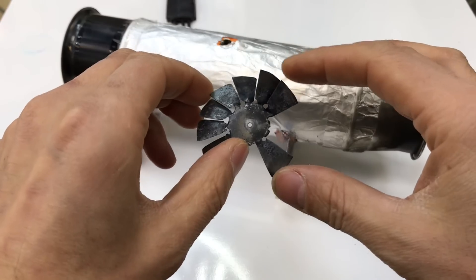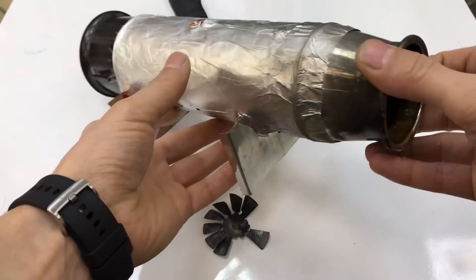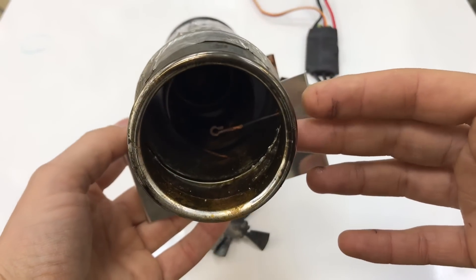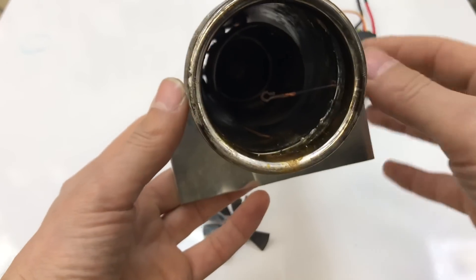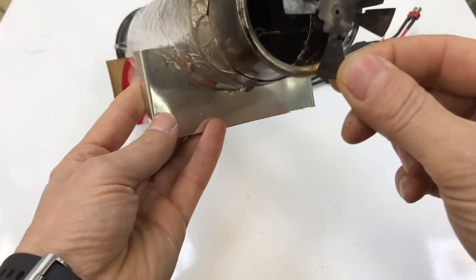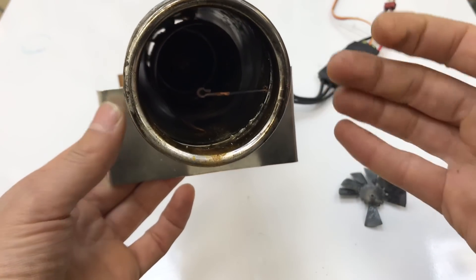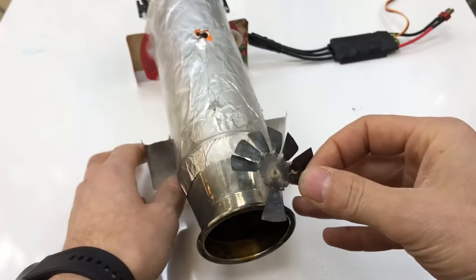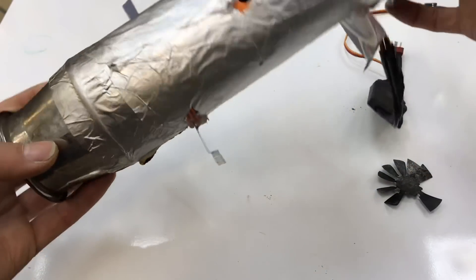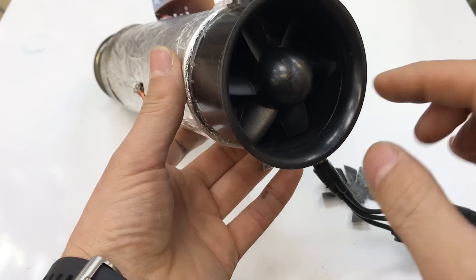Evet arkadaşlar, motorumuzun son hali. İçerisindeki metal eridi, çünkü burası yüksek sıcaklıklara ulaştığı için metal dayanmıyor. Bu bizim bir testimizdi. Normal jet türbün motorlarda yanma odasının önünde hemen arka çıkış egzoz pervanesi olması gerekir. Yanma odasında yakıt ile hava birleşerek basınç oluşur. Bu basınç, arka çıkış türbün pervanesi ile ön giriş pervanesi aynı mil üzerinde bağlıdır.